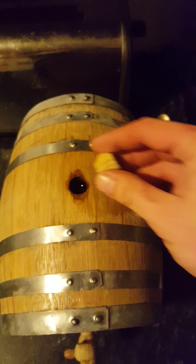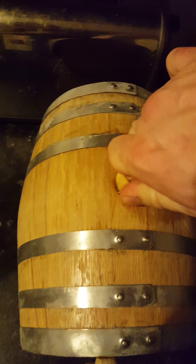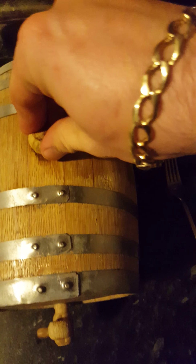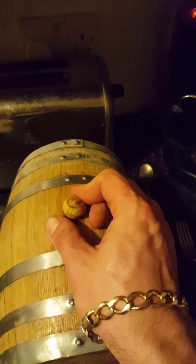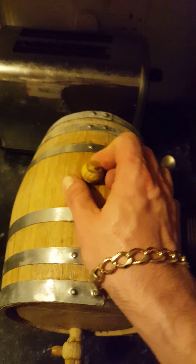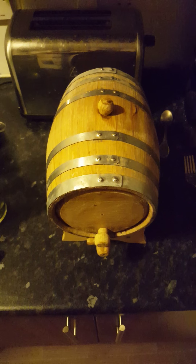Now we'll put the stopper in. That's it, stopper's in. That is now sealed for at least a year, which in mini barrel terms equates to eight or ten years.